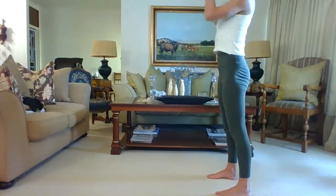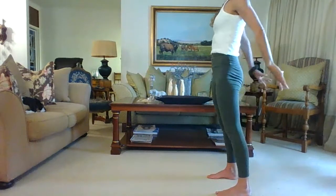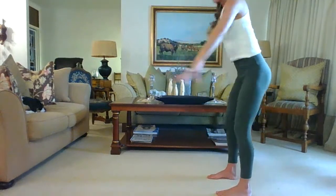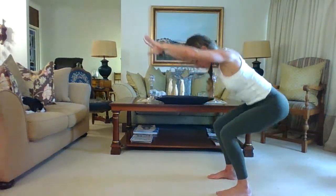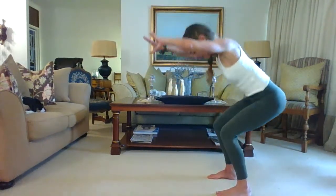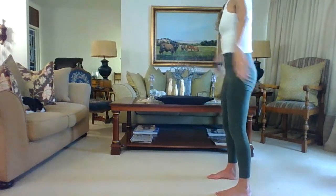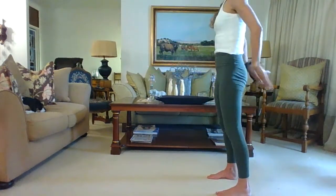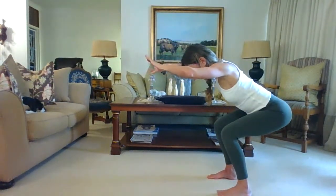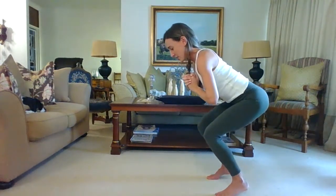Coming straight into a beautiful squat — inhale, squat, sit back, reach the arms forward; exhale, stand. Inhale squat, exhale stand, swing the arms forward, bring them to the side. Five — squeeze the bum as you come up. Six — neutral spine, not rounding that upper body. Eight, nine, ten — hold. Take the hands to heart center, take a deep breath in.